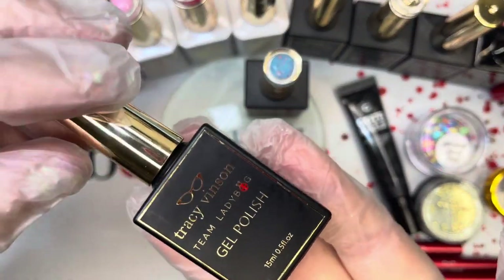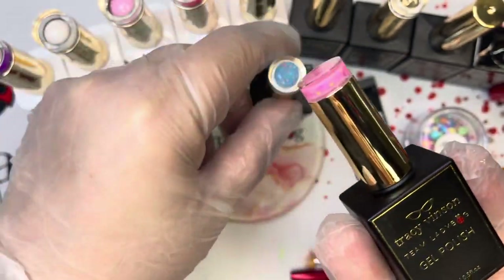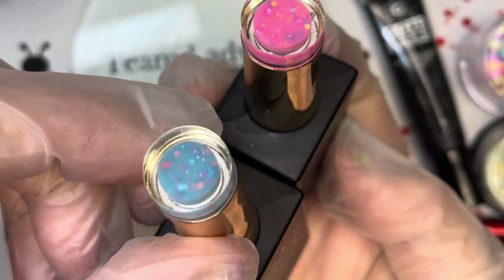Next from the Beetle Box is Bubblegum Glaze. This is a pink gel, and the other one is Blue Coconut Glaze, which is also a gel. They're really pretty.